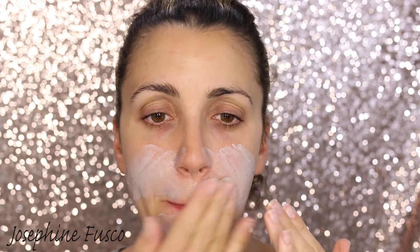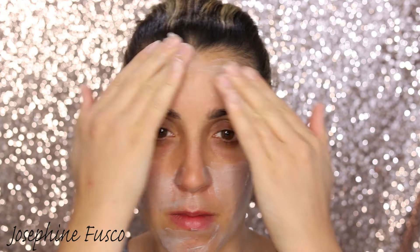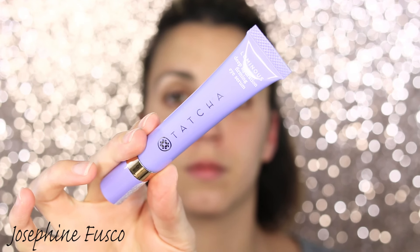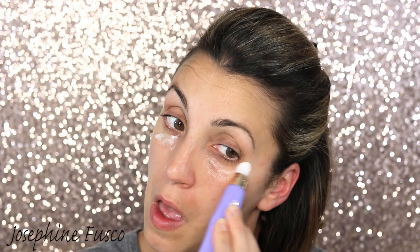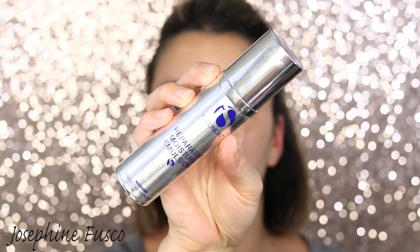Everyone, it is date night! I'm going to begin this application by applying a cleansing and hydrating mud mask from Aniise. This is great because it's going to get rid of any impurities on my skin and give me a nice base for my makeup application. Don't forget you can get 10% off with code Josephine. I'm going to leave this on for about 10 minutes and then wash it off.